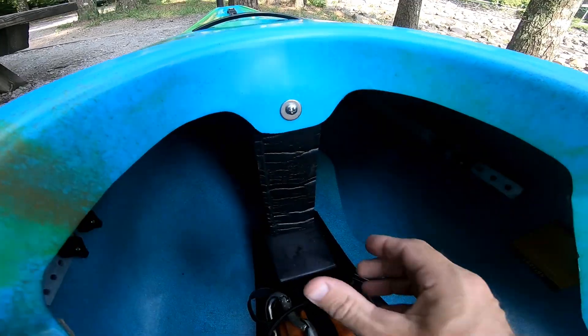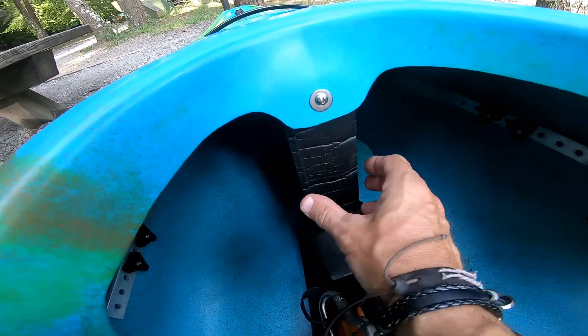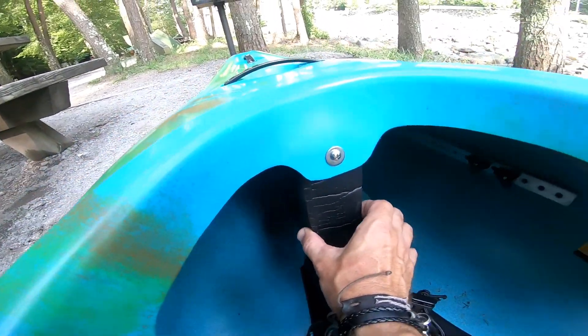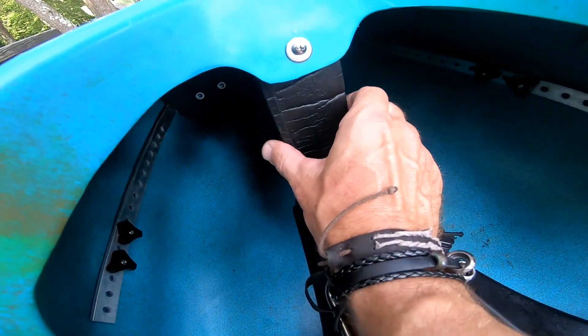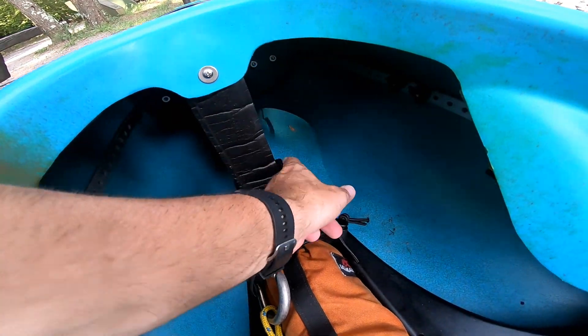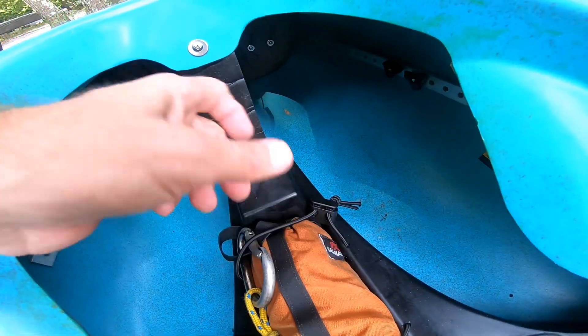Looking at this, they could have cleaned that wall up. That's the edging of the mini cell foam — they should have trimmed that up. It looks to be maybe three inches or a little under. They just use the slot, which moves along the inside of the seat when you adjust it.